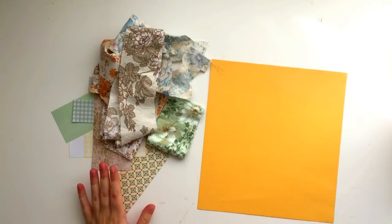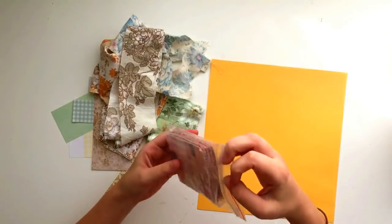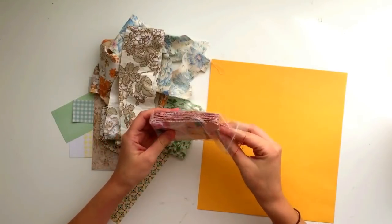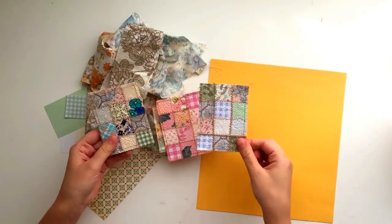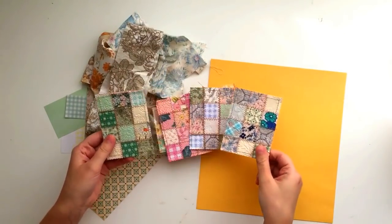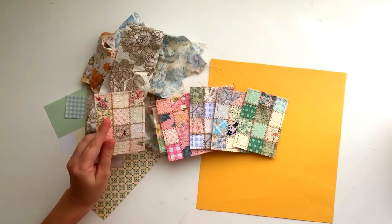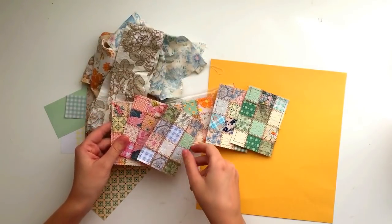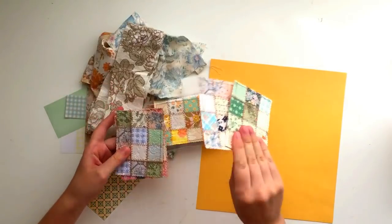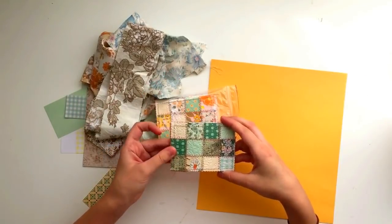Hey guys, welcome back to my channel. Today I am doing a tutorial on how I made my quilted cards. I've shown you these before in previous videos - this is what they look like. They have a very quilty look even though they're not technically quilted. These are a digital download in my Etsy shop and you guys really liked them, so I thought I'd make a tutorial and show you how I made them.